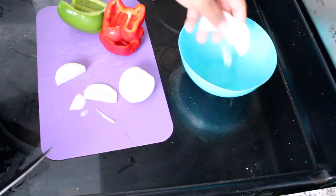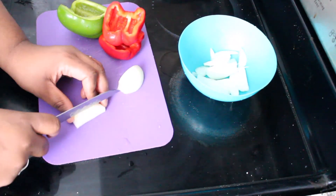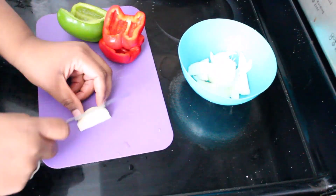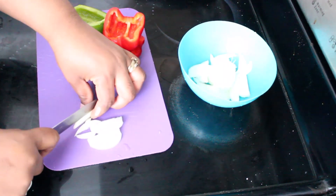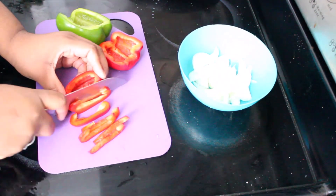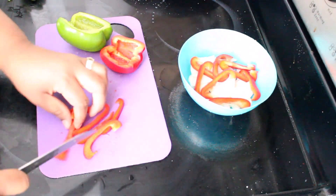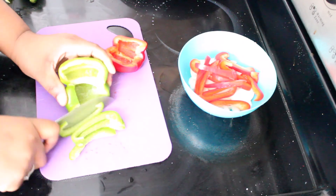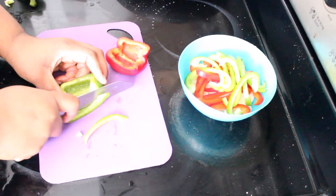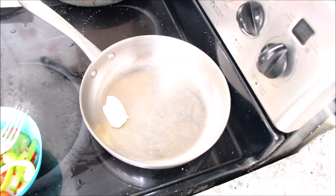Now we're going to be sautéing some vegetables. I'm using some onions and red and green bell peppers just for color — it doesn't really matter which bell pepper you use, I just like the colors together. I'm slicing my bell pepper the long way, but you can chop it into smaller pieces however you like.